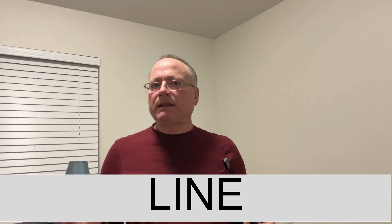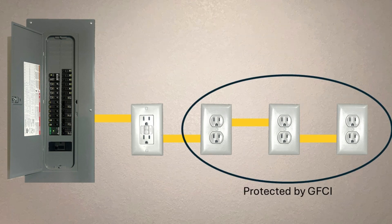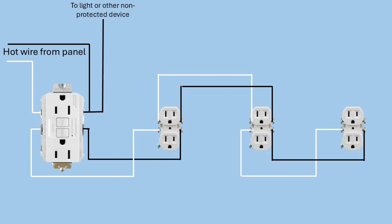One way to remember that is: in "line" you have the letters I-N, which spells IN — so the line side is where the power comes in to the receptacle. The power comes into the line side, and if you connect additional outlets to the load side, they're protected by the GFCI. If you're not adding downstream outlets, you can ignore the load terminals altogether. You can also connect additional wires to the line side — for instance, if there's a light powered off this circuit, you don't want that light turning off when the GFCI trips, so that light wire would be connected to the line side. That line side is always hot even when the GFCI is tripped, so the light will stay on even if the GFCI trips.